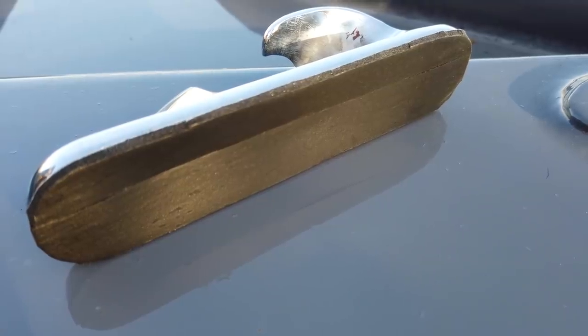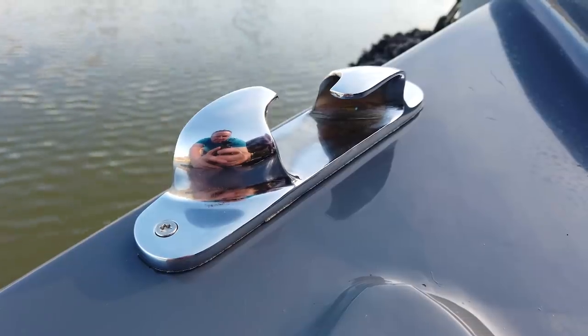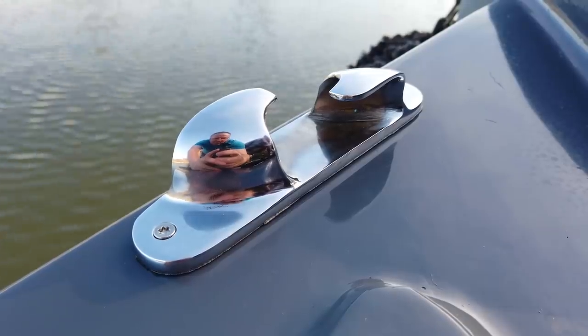I fitted window tape foam to the underside of the fairleads and fitted them in place. Note my reflection in the polished plating.